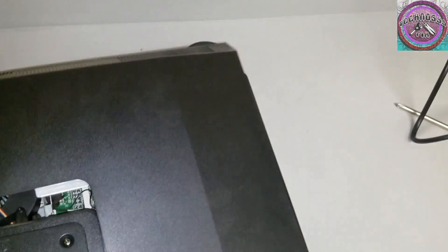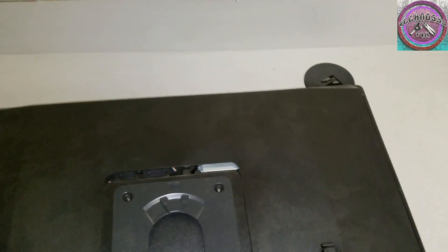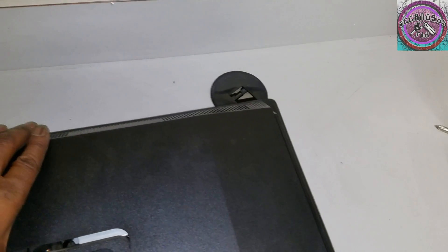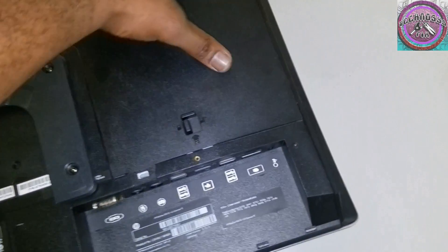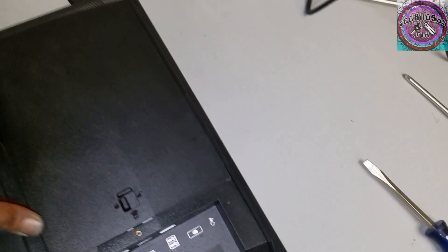Last but not least, this right here — put it on, slide it down. Here it snaps and latches.